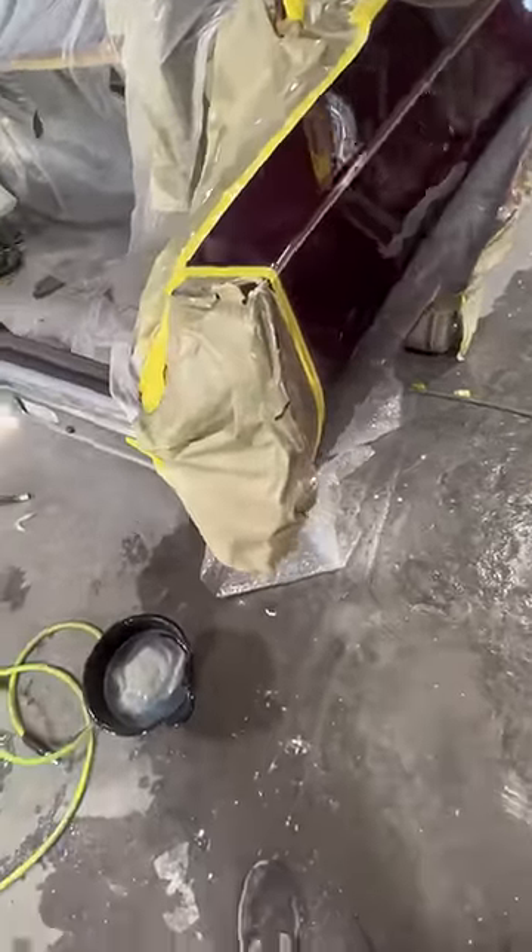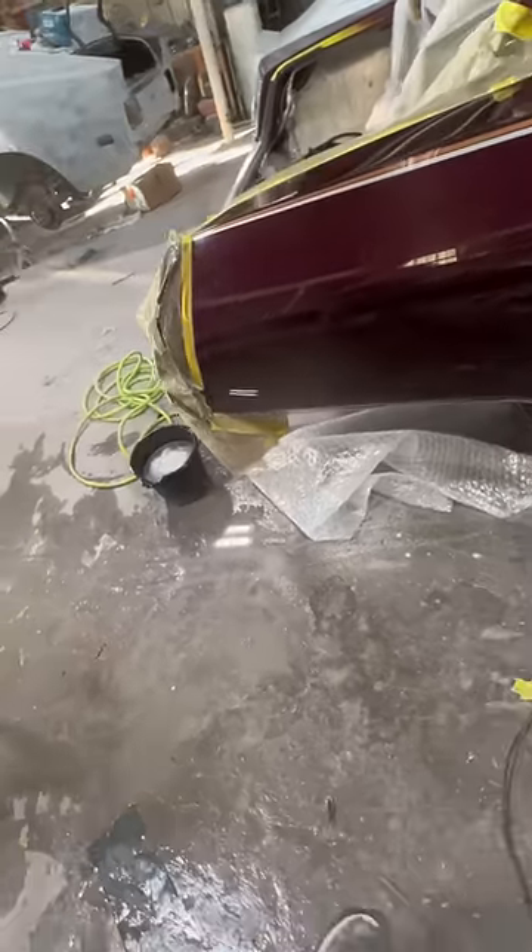Well, it looks like we got us a winner. You need to buff what you've sanded the same day, because if it gets stuff splashed on it, it'll make stains that you'll have to re-sand out.